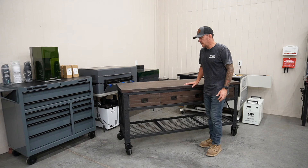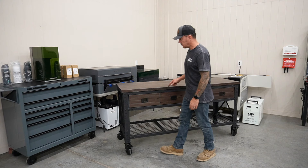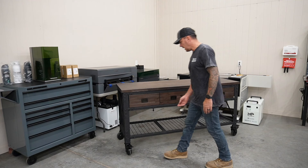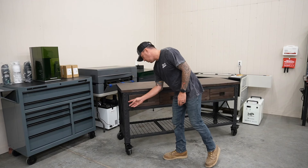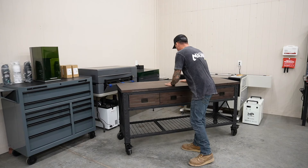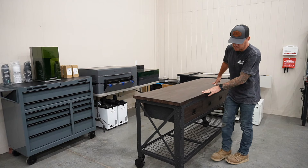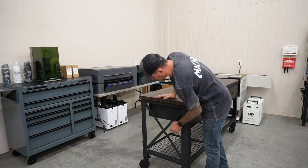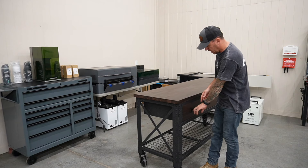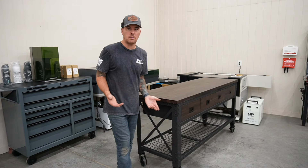First impressions: this thing cost $800 with tax from Home Depot. The angle iron is probably 14 gauge — it's not very industrial. It's got a nice butcher block top, but the drawers kind of suck and the drawer slides suck. It does have heavy-duty casters. But I had missing parts — I didn't get the drawer liners like it shows in the manual.